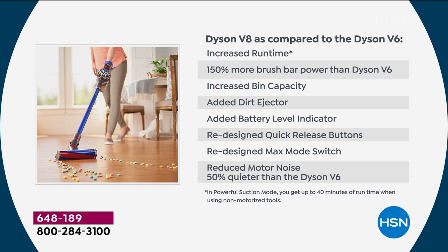We heard you and made sure you got what you love. Not only did we double the runtime, it's 150% more powerful and 50% acoustically quieter than the V6. The improvements over the V6 include: double runtime, 150% more brush bar power, increased bin capacity, an added dirt ejector so you don't put your hand in, a battery level indicator, quick-release buttons, the max mode switch for ground-in dirt, and acoustic engineering.